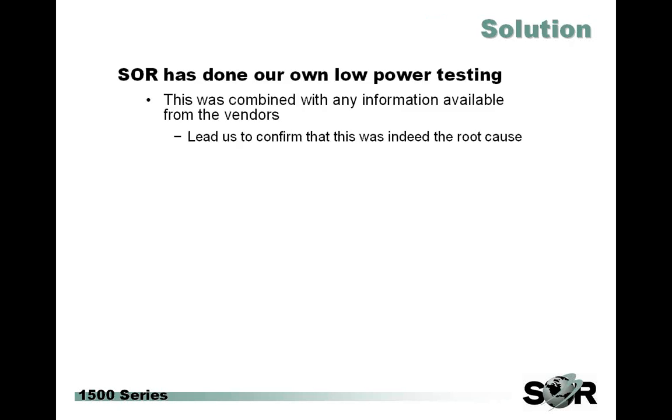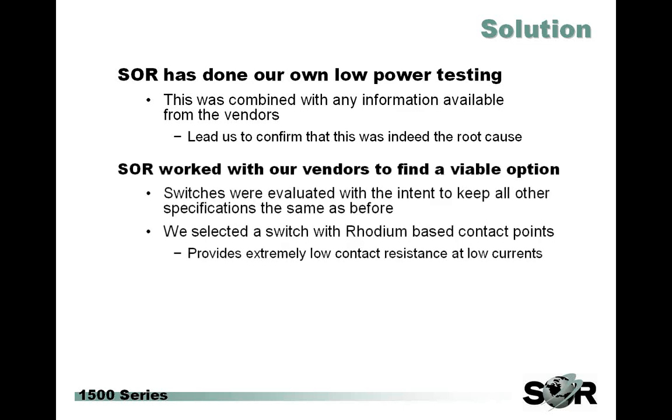So SOR did our own testing. This testing confirmed much of what the manufacturers had said — we also saw that wide range of minimums. But we were able to combine our collective knowledge to confirm that low input power was indeed the root cause. We then worked with our vendors to find a viable option and some quantifiable ratings. What we ended up with was a rhodium-based switch that was able to give us the same temperature performance as the old switch, but with extremely low contact resistance even at low current services.